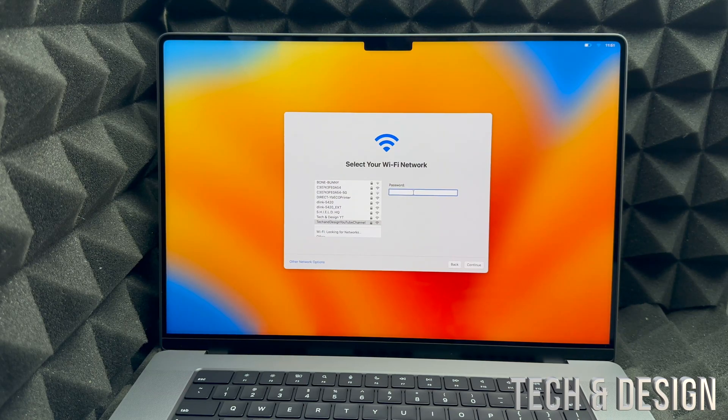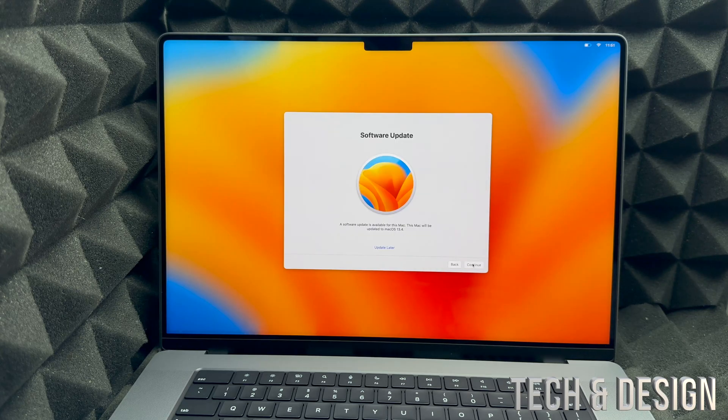If you have Wi-Fi issues, you can use an Ethernet cable with an adapter. Once your password is entered, it will load and you'll see a software update prompt — I recommend doing this right away, so select 'Continue installing system update.' If you're transferring data from an old Mac, use Time Machine, which is built into your Mac — I have another video on how to do that.